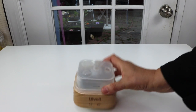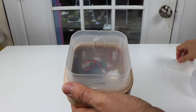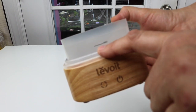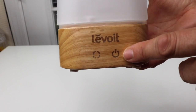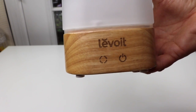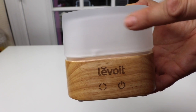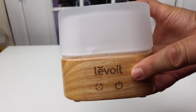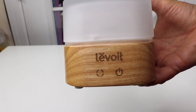You have here an inner top that comes off. And then inside is the inside of the diffuser. It gives you a line here — this is the maximum line to fill it at. This diffuser does not have a timer on it. It's basically an on-off button. So once you turn it on, you can either let it run until it runs out of water, or you can just turn it on and off anytime you want to use it.